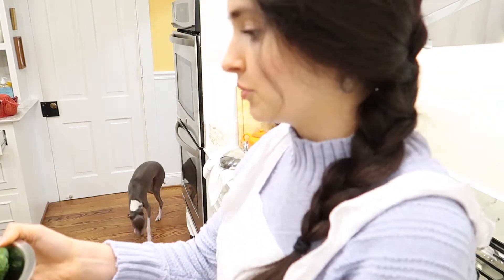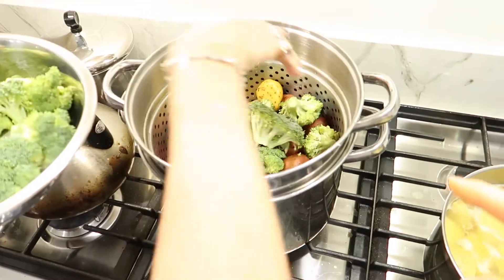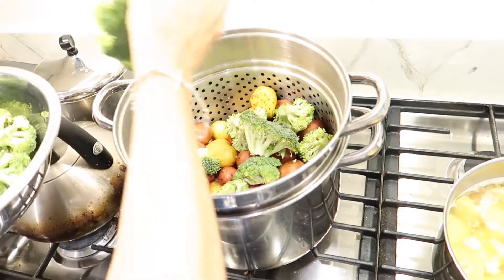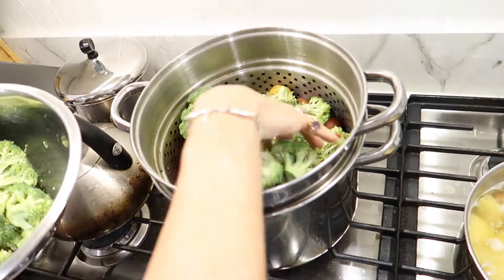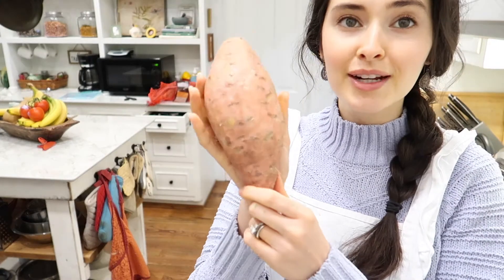We have some broccoli here, and a pro tip is to share the same pot. Put the potatoes underneath and broccoli on top — they should steam in about the same time.